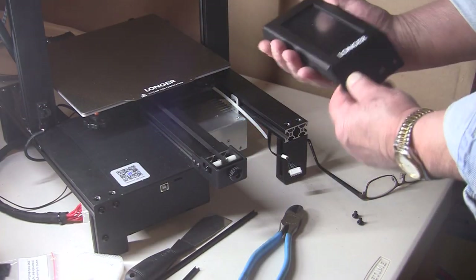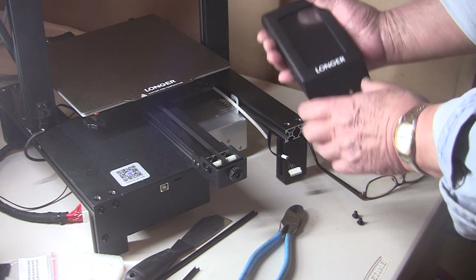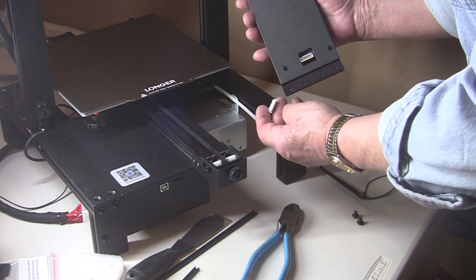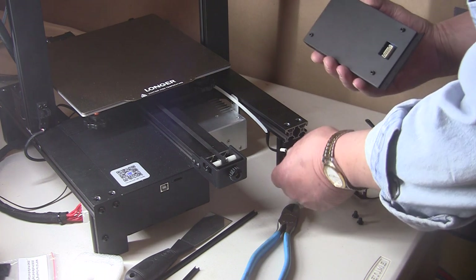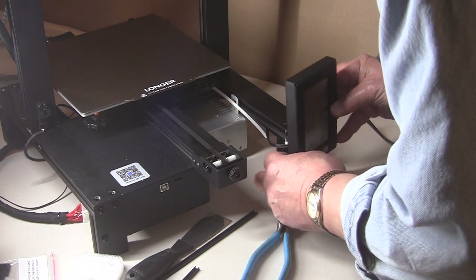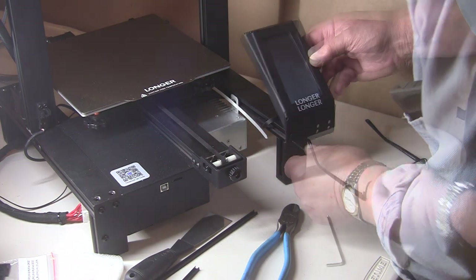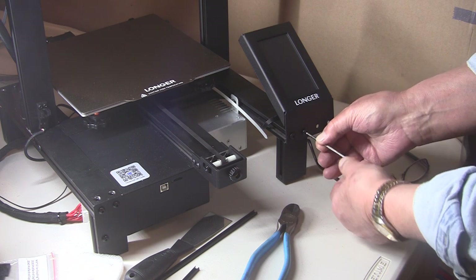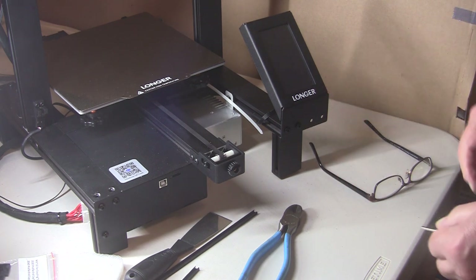Now this is one of the coolest parts of the machine — it's a four-inch touch screen that controls all your menus and whatnot. I just watched the video: there's a plug right here and you can see where it goes. They did not plug that in first, but it sure looks easier to do first, so I'm going to plug that in. Then it takes two screws to mount it. Okay, so that's done.